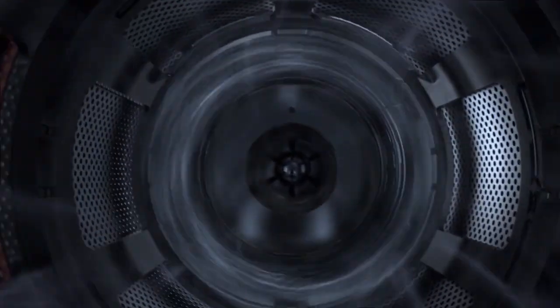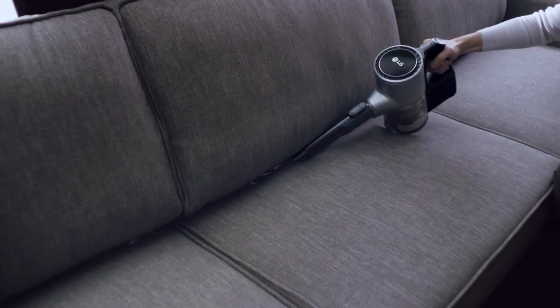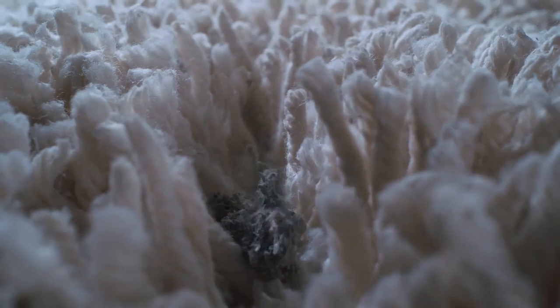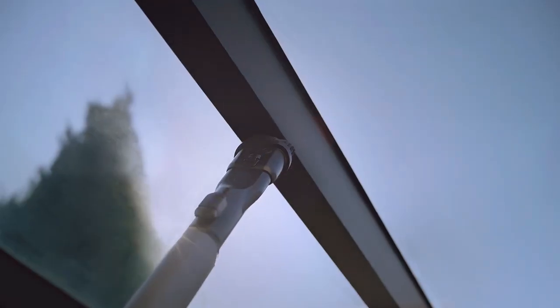Are you ready to experience something truly impressive in cordless vacuuming? Then say hello to the latest Cord Zero Handstick from LG. Its motor spins at ultra-high speed to deliver a powerful, thorough clean.